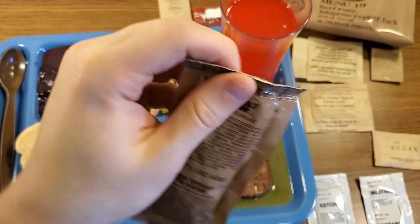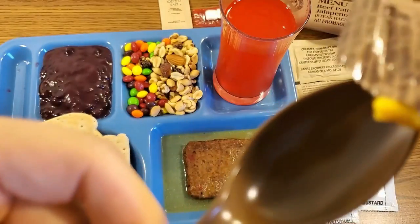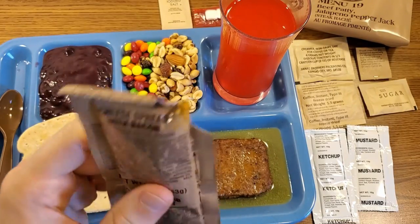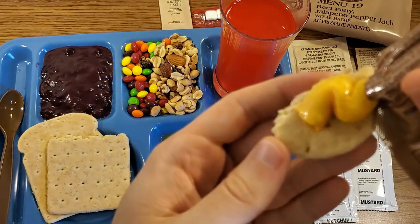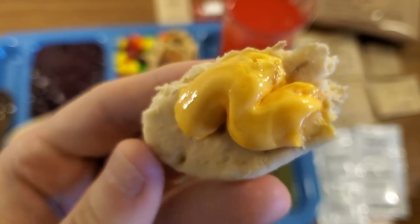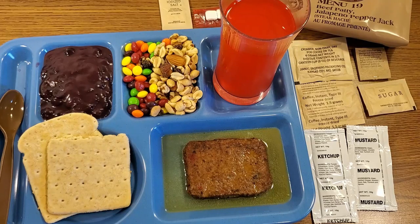Let's check out our cheese spread with bacon. There are some oils running out of it. We'll put a little bit on our spoon and try this by itself. It doesn't really look any different from regular cheese spread, but it certainly tastes different. It might be a little saltier, and it has a very smoky bacon bit type flavor to it, which is not bad — I actually kind of like it. We'll try a little bit on our remaining piece of wheat snack bread. If you can't get a jalapeno cheese spread, that's definitely a strong number two. I like that quite a bit.